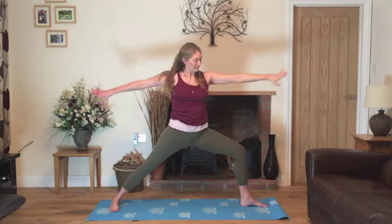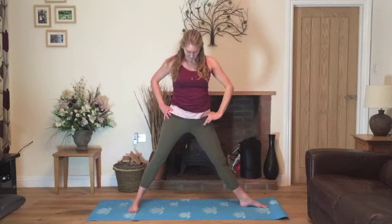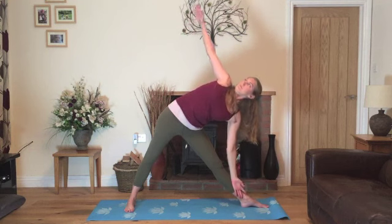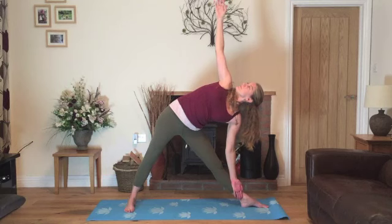Bring the hands onto the hips and we'll straighten the front leg and heel-toe the left foot in to come into triangle. So trying to line up the hips, draw the hips towards the left. Inhale, lift the right hand up to the ceiling. Exhale, stretching out to the side, lowering down as you raise your left hand up — trying to twist the torso as much as feels comfortable and looking up either to the ceiling or up towards your hands.